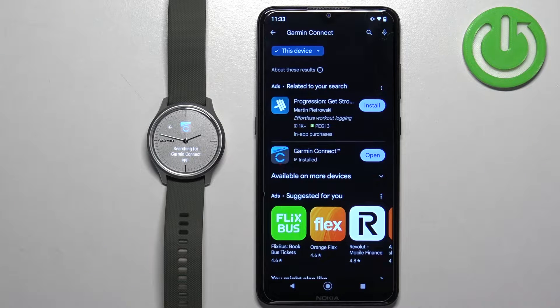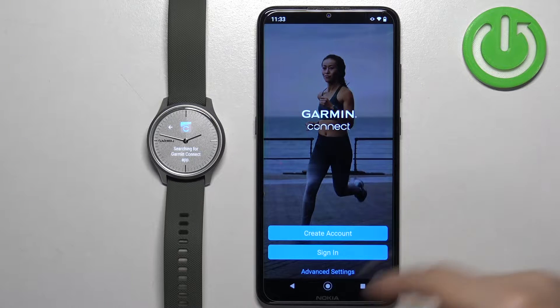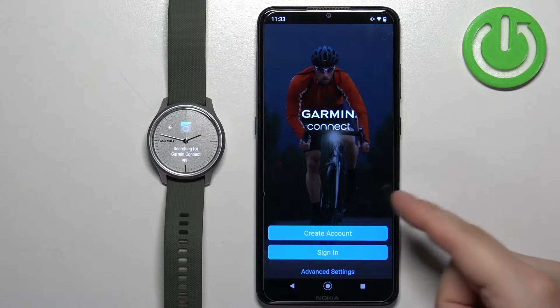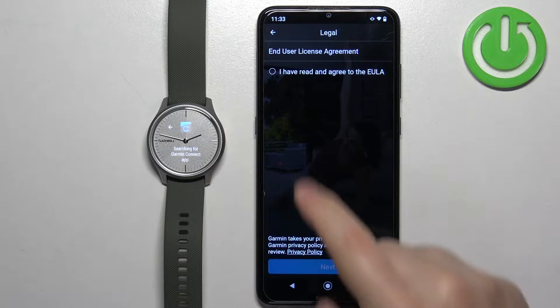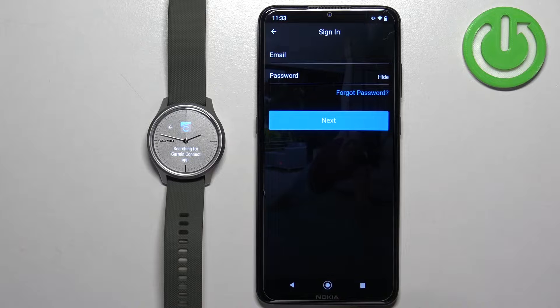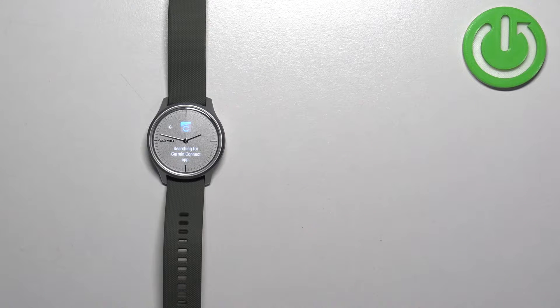After the application finishes installing, tap on the Open button. In the app you will see a login page — you need to log in to a Garmin Connect account. If you don't have an account you can tap on Create Account to make a new one. If you already have one, tap on Sign In. Check the required box, tap on Next, then enter your email address and password to log in.